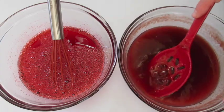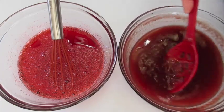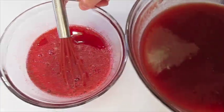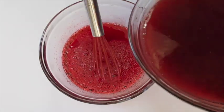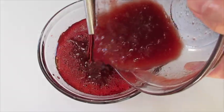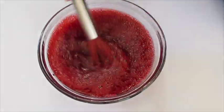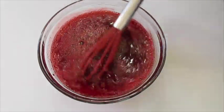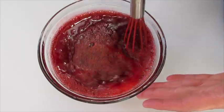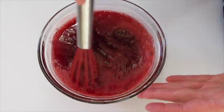I've been using a slotted spoon to really break up that gelled cranberry sauce until it's looking smooth. We're going to add this into our Jell-O very slowly because you don't want it splashing about. With the whisk we're going to make sure the Jell-O and the gelled cranberry sauce are well combined. Oh my goodness, that smells absolutely fantastic.